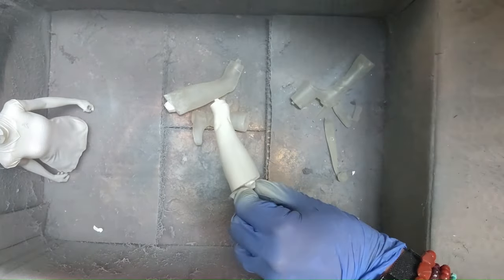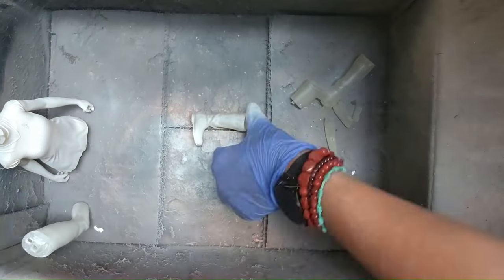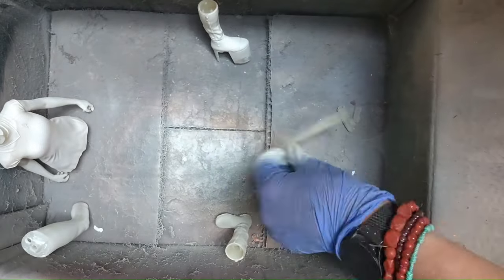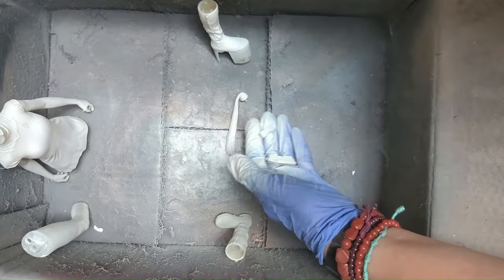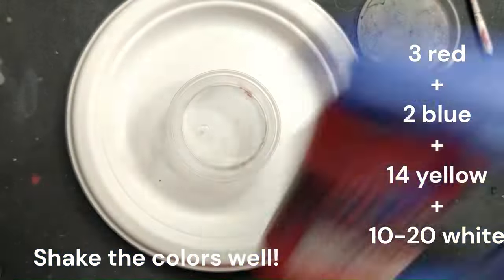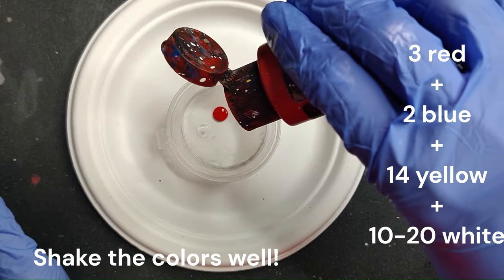We'll be doing the face later on, and I'll actually be showing you two methods for how you can get the darker skin tones. In the part related to the body you'll be seeing them done using the standard colors, like blue and red and yellow — those are the ones you're seeing on the screen. I'm using airbrush colors, just in case you want to use an airbrush, but they work just fine with a brush as well.